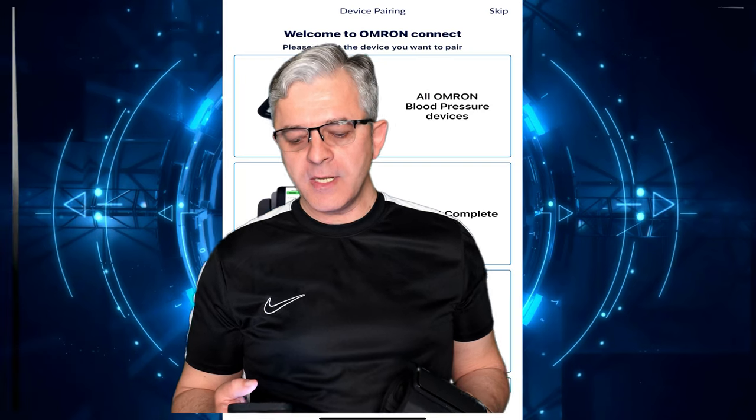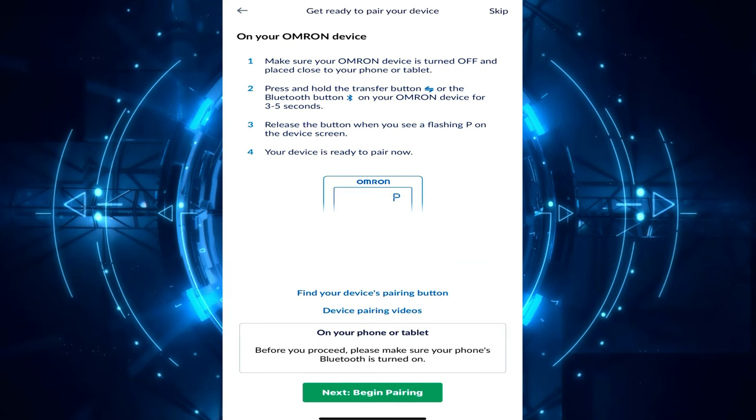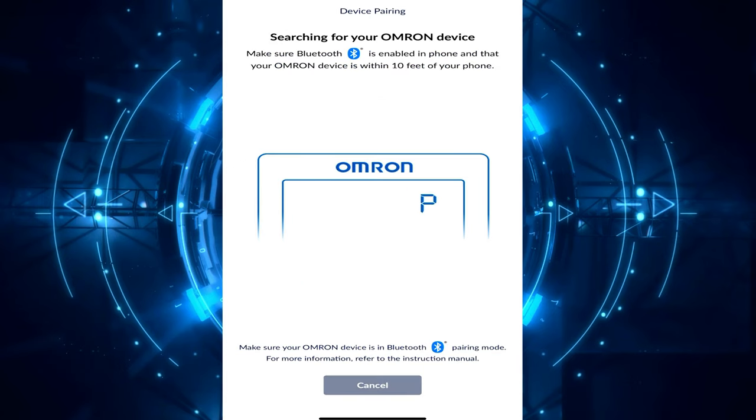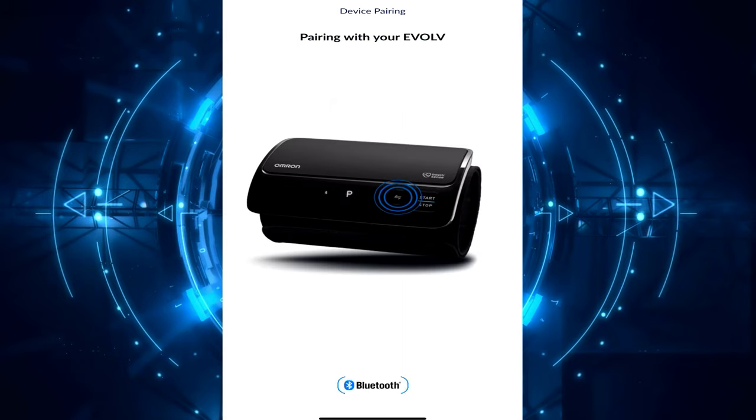Now it's time to pair this with the phone. We just download the app and open it. On the main screen we'll have all three kinds of devices this producer makes. We check the first one on the top because that's what we have. Scroll down, tap 'Begin Pairing' on the green button, then click the pair button on the device and wait a bit until the device starts pairing — and here it is, our device has been found.